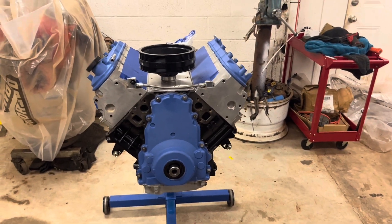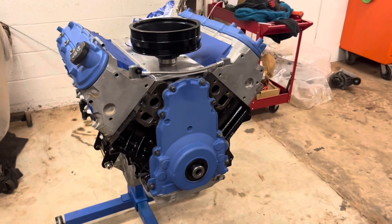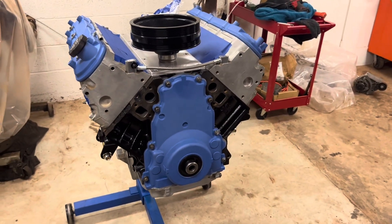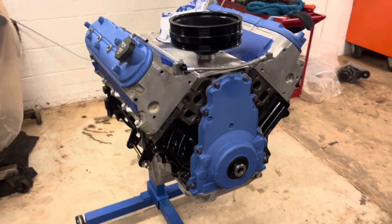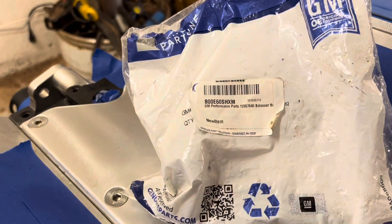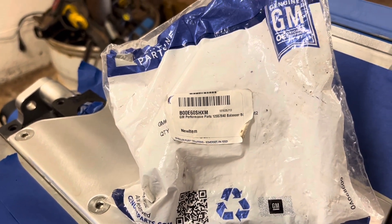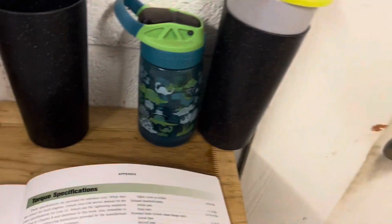What is going on guys, we're back working on the 5.3. Today I'm going to make another video installing a harmonic balancer. We're going to be using just a factory torque-to-yield bolt, part number 12557840 — a GM genuine part.